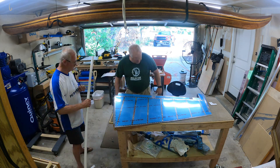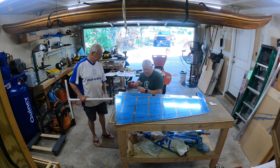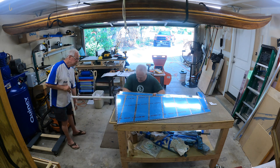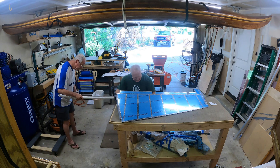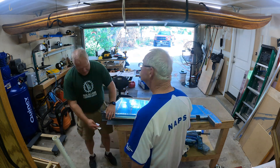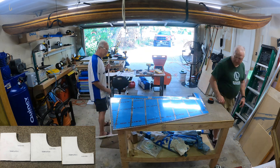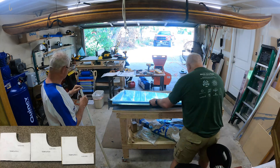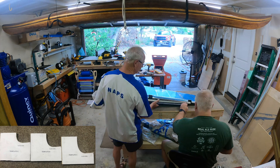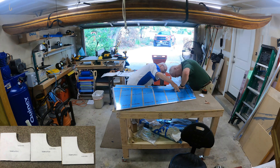Once we got things bent, we went and measured per the template. The plans have you use three little templates to measure the bend in certain locations. Rather than just using a paper template, what I ended up doing was printing out the templates from the PDF plans, then gluing those to a piece of wood and cutting the wood to the shape of the template, so I had a nice sturdy template. You can see me measuring with these little templates in the lower left corner — just glued it to a quarter-inch piece of wood and used that to do my measurements.